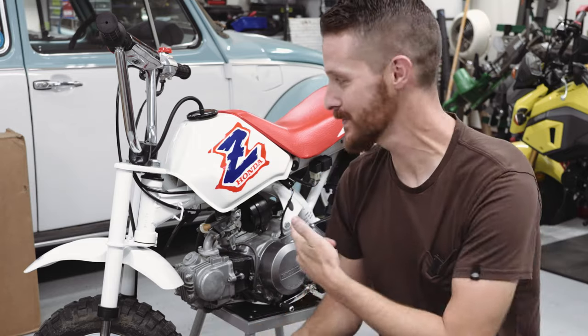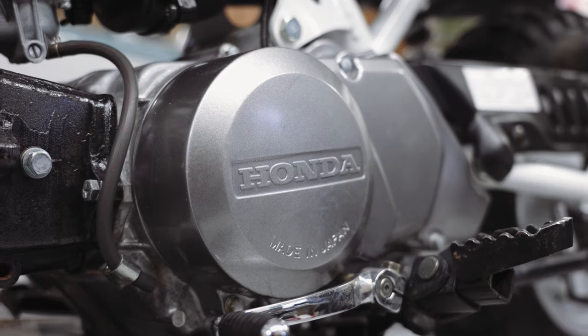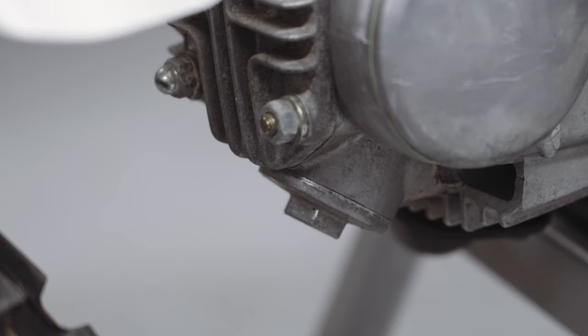To do the valve adjustment, you're going to need to remove the left crankcase cover and remove the upper and lower valve access caps.